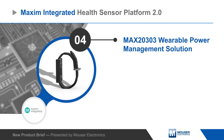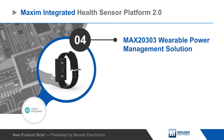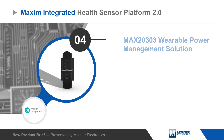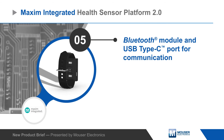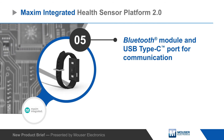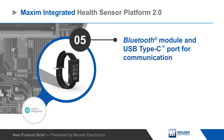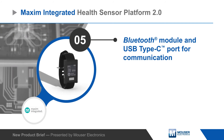The platform also includes an accelerometer and gyro, a Bluetooth module, and a USB Type-C port for charging and communications. All of this is housed in a watch-style enclosure with a display and battery, enabling fast evaluation and significantly shorter development time of custom wearables for fitness, health, and clinical applications.